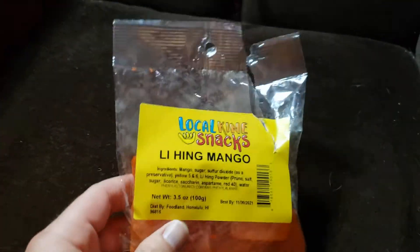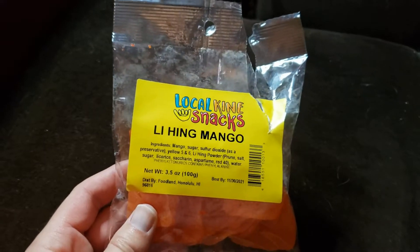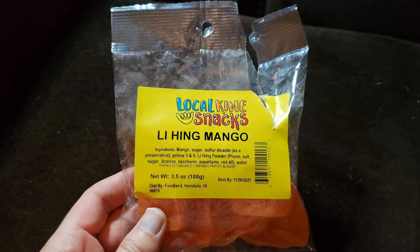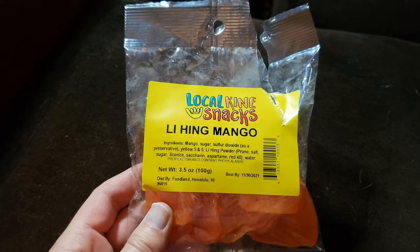This is Local Kind's Lihimoi Mango, or Lihing Mango. Now, Lihimoi, Lihing — depending on how you pronounce it — for some reason they pronounce it Lihimoi here. I don't know why.